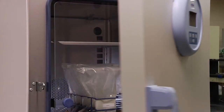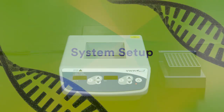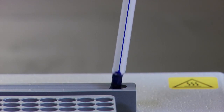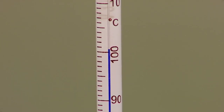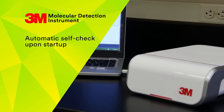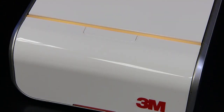Begin by aseptically combining the sample with the enrichment medium according to the product instructions, then homogenize and incubate. When the enrichment process is complete, your sample is ready to be tested for the presence of pathogenic bacteria. Place the 3M Molecular Detection Heat Block Insert in the dry double block heating unit and heat to 100 degrees Celsius. Insert a calibrated partial immersion thermometer in the designated location on the heat block insert to verify that the block has reached 100 degrees. Next, launch the 3M Molecular Detection software and turn on the instrument, allowing it to warm up. The instrument takes 20 minutes to warm up.